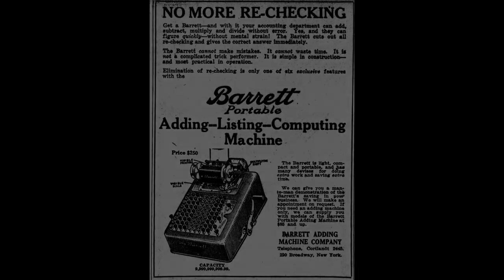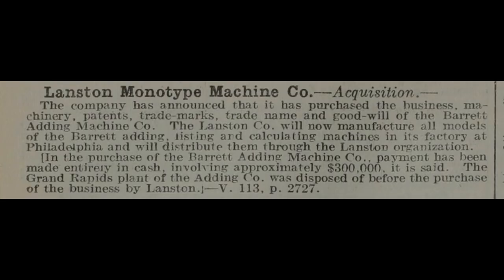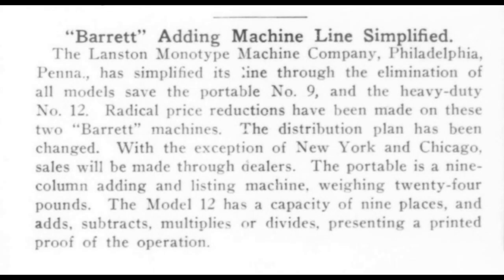Glenn Barrett eventually left the company and went to do consulting work for other companies like Barrows. In 1922 the Barrett adding machine company was bought by Lanston Monotype Company. They discontinued this model and only continued with the adding listing machines.